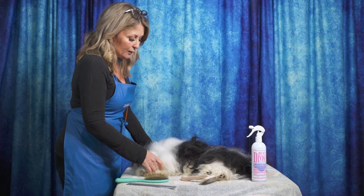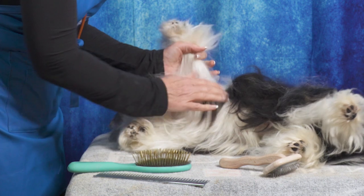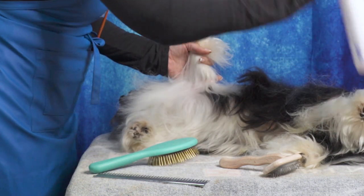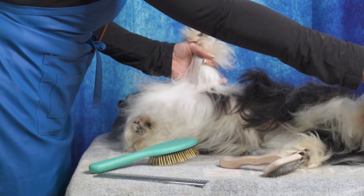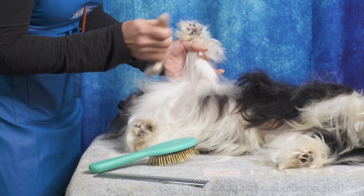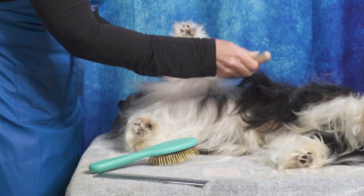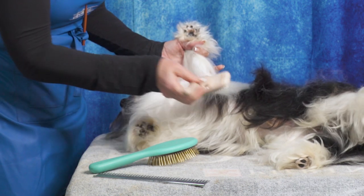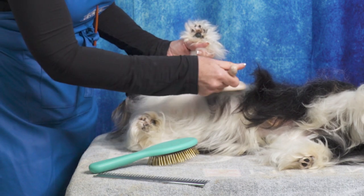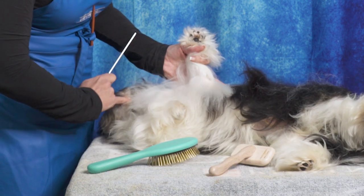Then we're going to start with the leg hair. I like to start down at the armpit and just get the hair organized. Then I'll give a little spray with my brushing spray, and simply drop down a little layer of coat. You're always brushing onto the coat that you've already brushed, not brushing coat onto unbrushed coat. The layers I'm taking are about the width of my finger, going all the way around the leg. Once I have that layer, I take the comb through it and check my work.